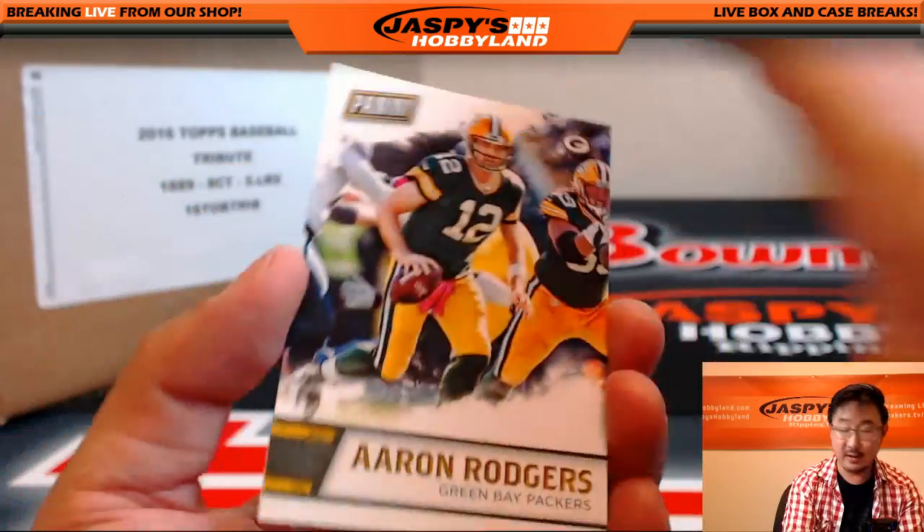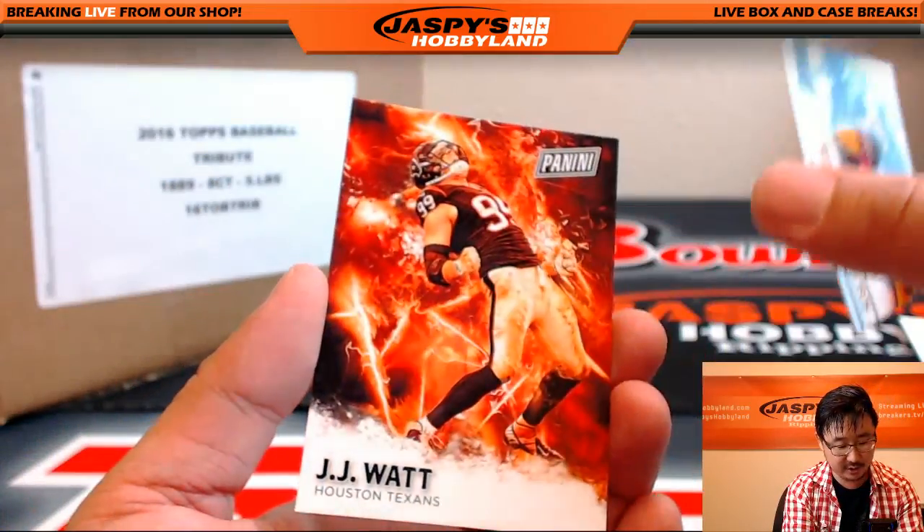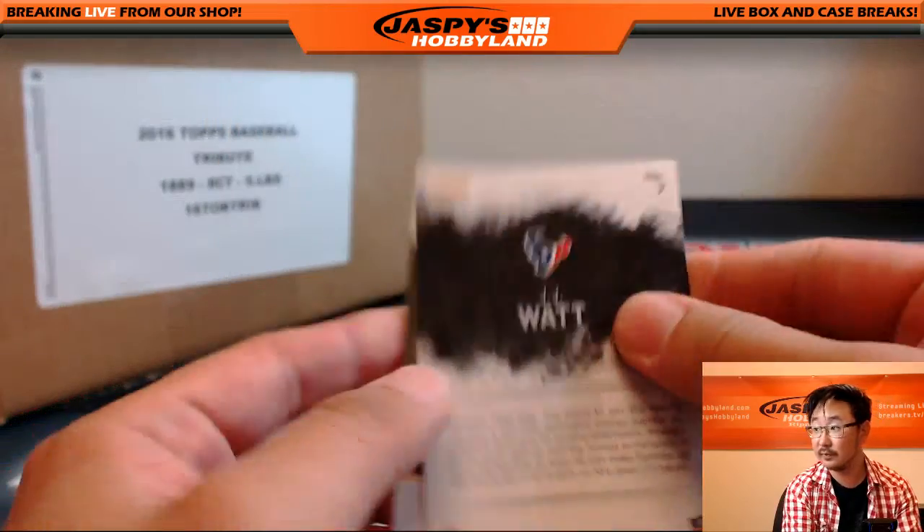Alright, first one. Rodgers. Aaron Rodgers and JJ Watt. Space cards.